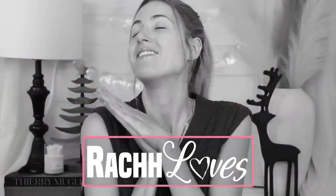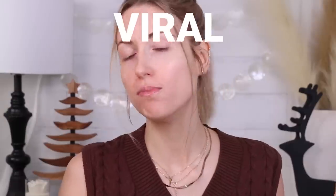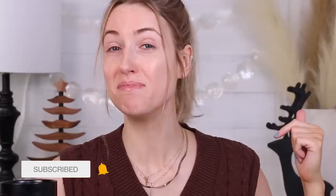Hey guys, what's up? I hope you are having a fantastic day today. We are testing out a whole bunch of very viral makeup products — primarily makeup, but there are a couple of other things I've been seeing around that seem really good. If this isn't your first Thursday here, you know the drill. But if you're new, welcome — we do full day wear tests on products and see what's worth the hype and what isn't. New videos every Thursday, so make sure you're subscribed and let's dive in.